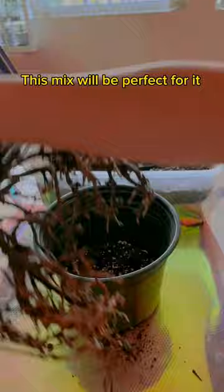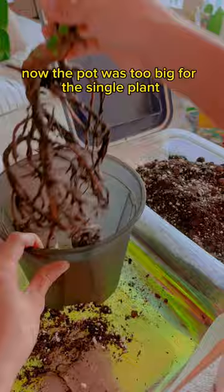Then I found out there are actually two monsteras in here, so I separated them. Now the pot was too big for this single plant, so I got a smaller pot.